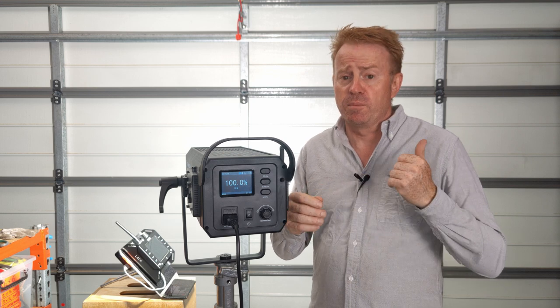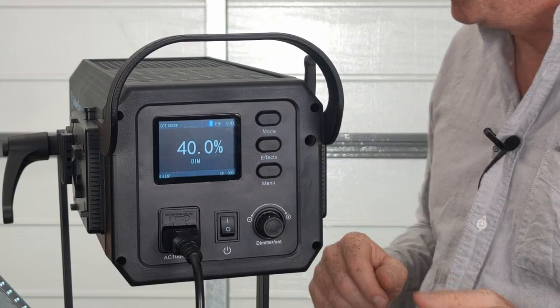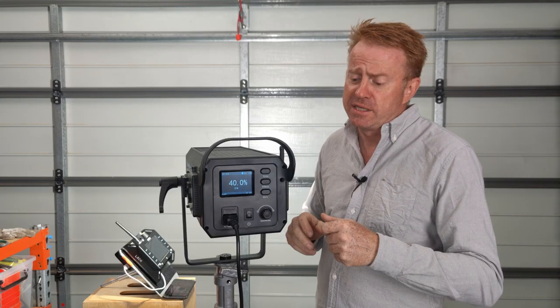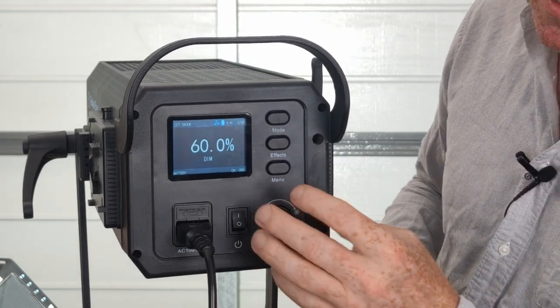Your first mode is your normal operating mode where you've got a dimming range from 0 to 100%. The next mode is your silent mode, which drops the light to 40% output but reduces the fan noise. And then the third mode is your battery mode, which limits you to 60% brightness.